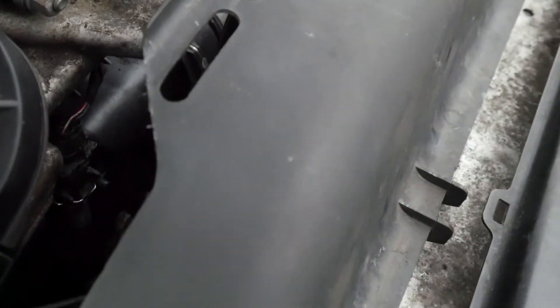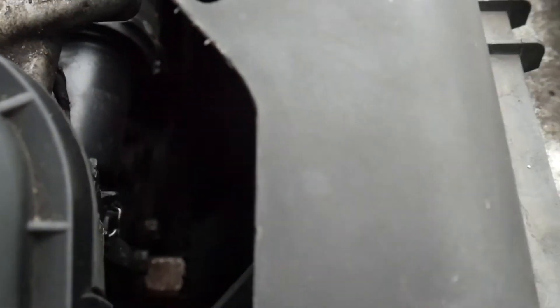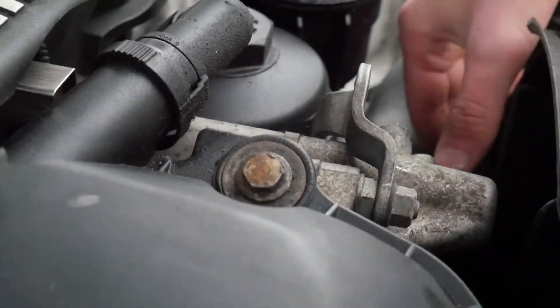I finally snapped it loose. It's kind of a pain, but just keep trying and you will get it eventually. Once you get it pretty loose, all you have to do is just spin the fan and it will loosen.